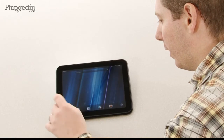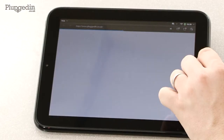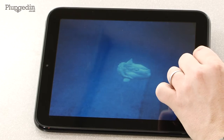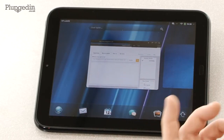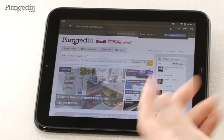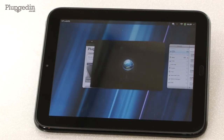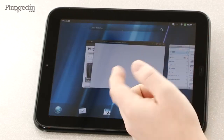Multitasking works really well. I can open up a web browser here, and while that's loading I can go off and do something else — take a look at my photos, browse through those, then come back and you'll see the page was loading in the background. In the web browser, I can press and hold any link, and a menu comes up to open it in a new card, keeping those cards together.